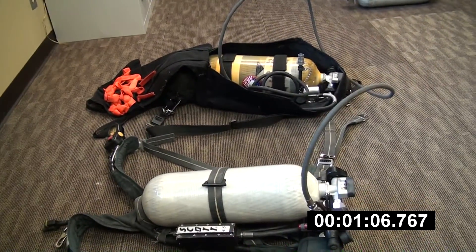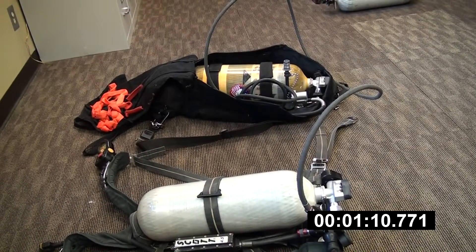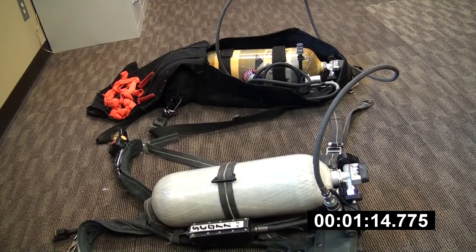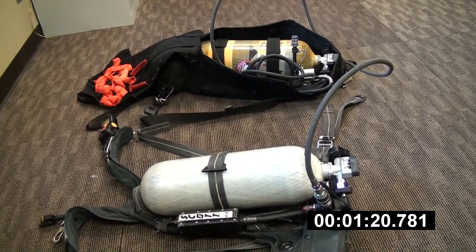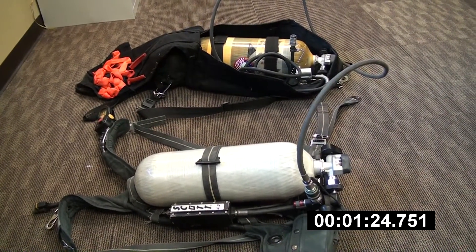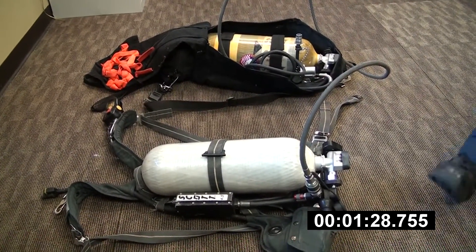Go ahead and disconnect the universal air connection.